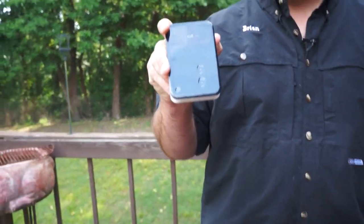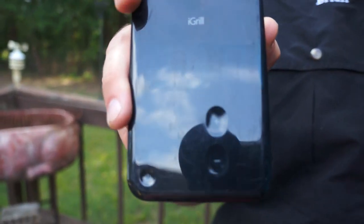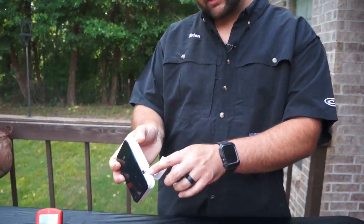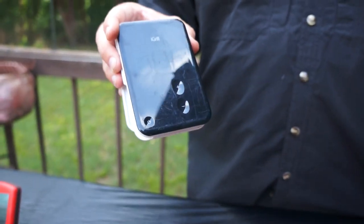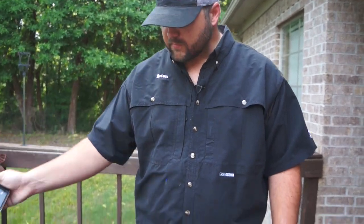This one has been around about as long as we started getting serious about barbecue — it was the first digital thermometer we got. This is the iGrill version one. I know they've had the version two and version three, and they either quit making them or it switched to a Weber brand. This one takes two probes and Bluetooths to your phone just like everything does nowadays. It's been beat up and it's still working — that's the iGrill.